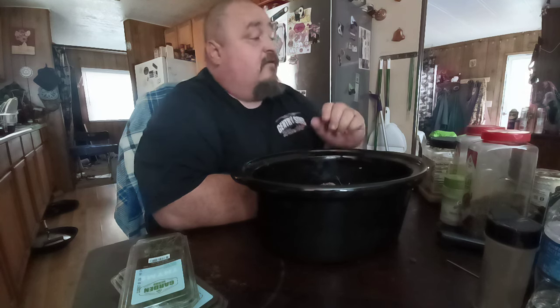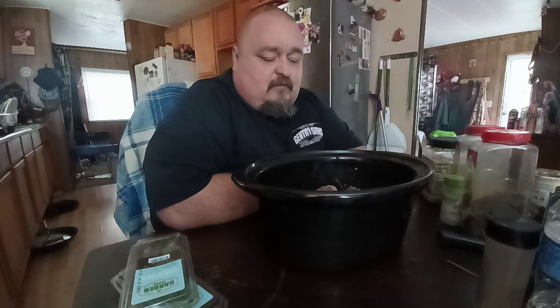We've got plenty of zucchini and squash out there — it's just coming out left and right. We've also got two watermelons almost ready. We also picked another cucumber yesterday.